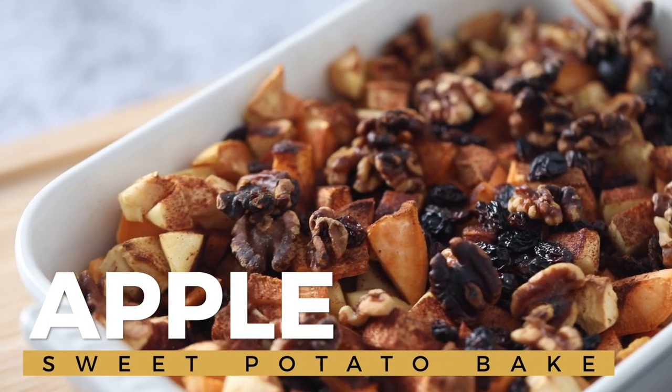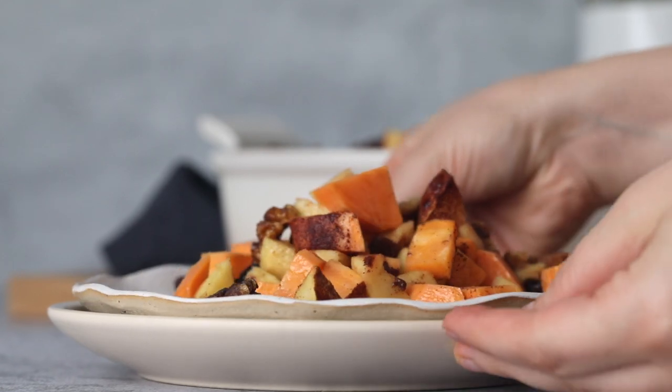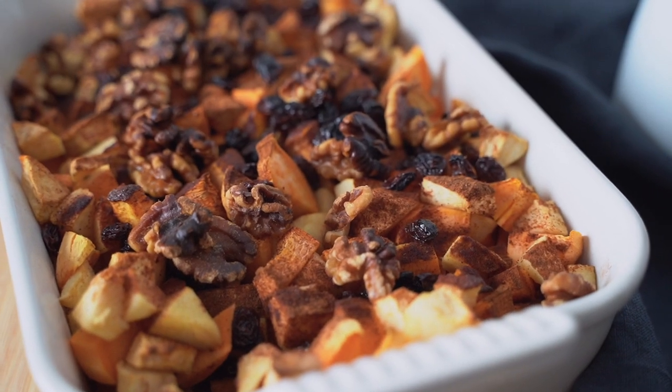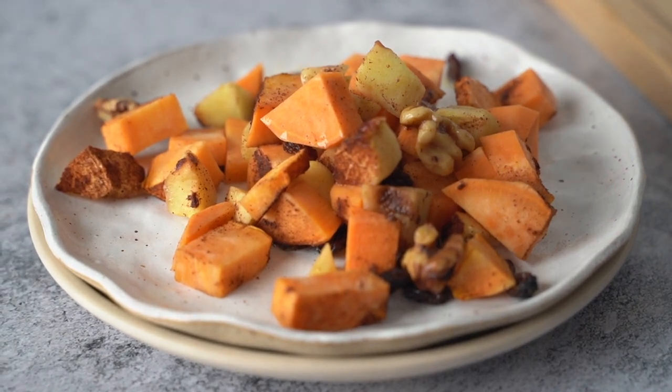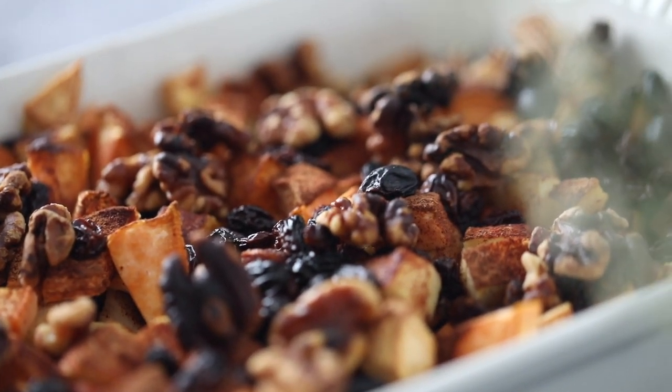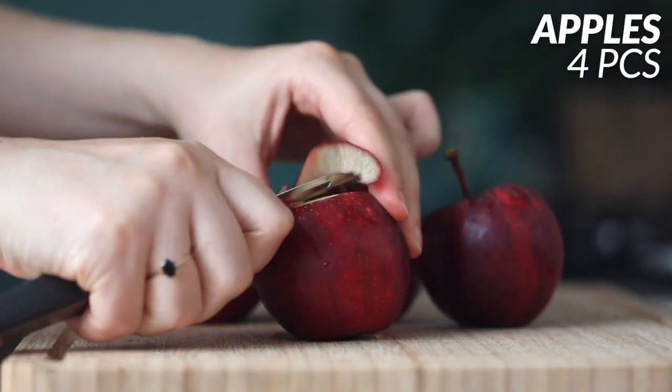Today I'm going to be sharing with you how to make your very own apple sweet potato bake. It's a lovely healthy side dish that's sweet, full of lovely flavors, and it just works for this cold winter season and holidays. So let's just jump right into it — we're going to start by getting four medium apples.